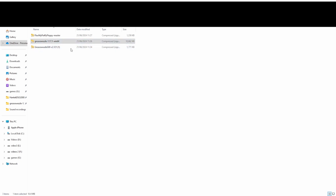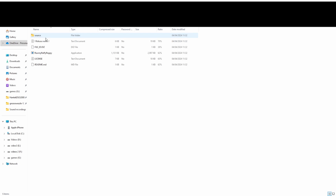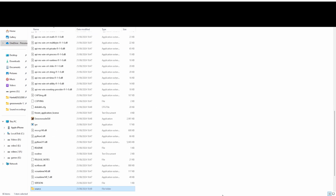First thing to do is right-click the Grease Weasel download, extract, and wait for it to extract. You can see it going across. So we now have the Grease Weasel here — GUI. Copy that and paste it in. It has to go in the same folder we extracted. Same with Flux My Floppy — copy all that and paste it in here. That should be ready to run now.